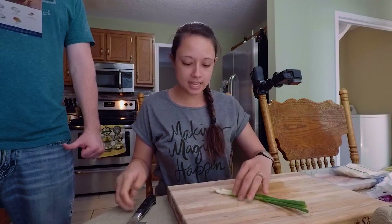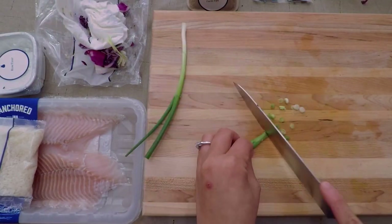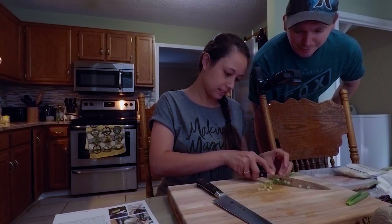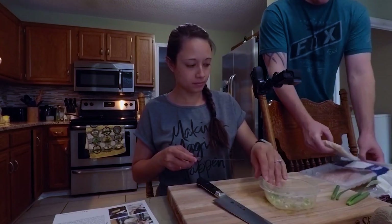I'm gonna get the scallions — thinly slice. Oh look at that, you're so fast with it now. I'll go ahead and get the catfish ready.